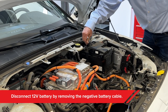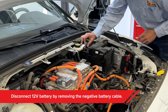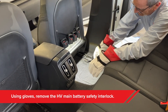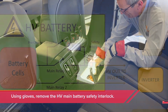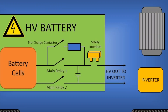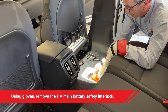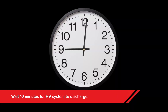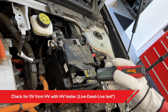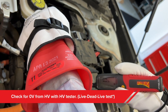Third, disconnect the 12-volt battery by removing the negative battery cable. Fourth, locate and remove the high voltage safety interlock. This interlock breaks the high voltage connection, so even if the contactors are inadvertently energized, no high voltage should reach the high voltage circuit. Now wait 10 minutes for the high voltage system to completely discharge, then perform your voltage check using the live-dead-live method.